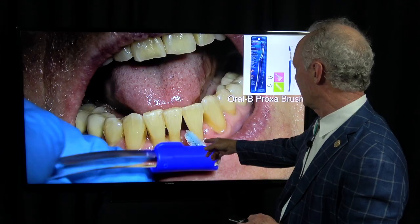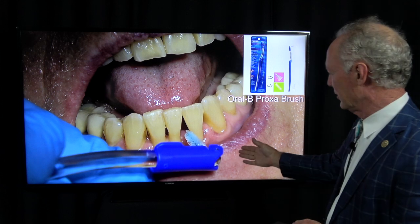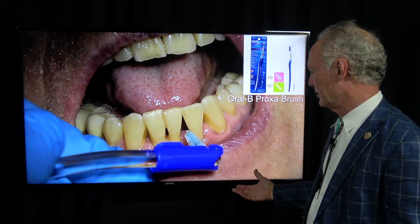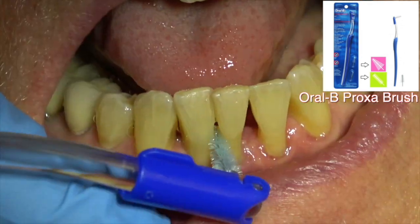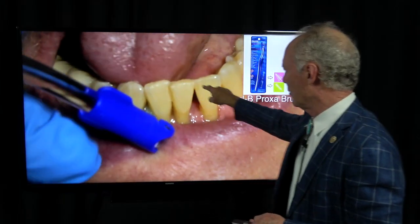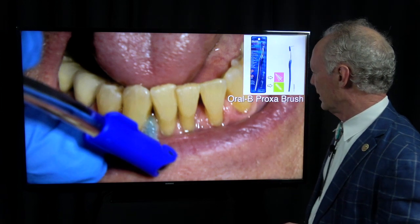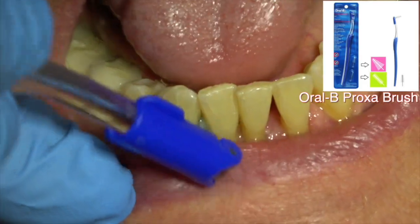Then come back with Shofu rubber wheels and polish it nice and smooth. Then show the patient how to use these — I like the Oral-B Proxa brushes where you can change the heads. Stick it in there, bend it, and they can get between the teeth. Use a proxy brush with chlorhexidine or mouthwash to keep them clean. This is not as good as flossing, but it's effective in these cases. I want to put the wire up on the tooth incisally, not way down at the gum line, because you want space to get the proxy brush in.